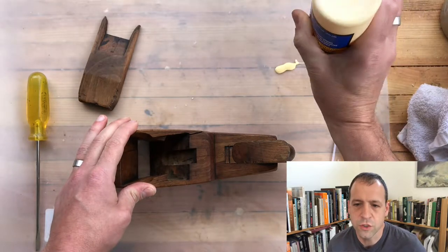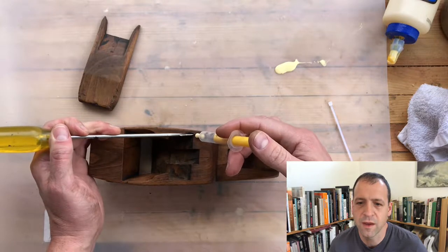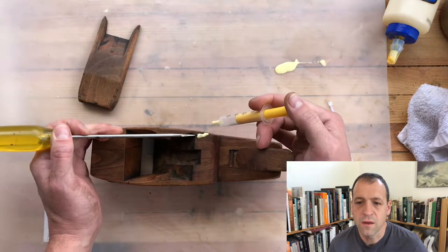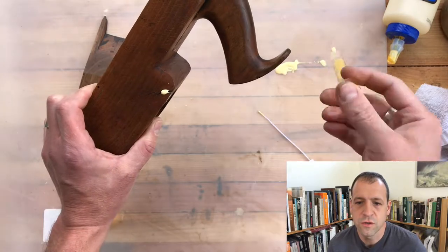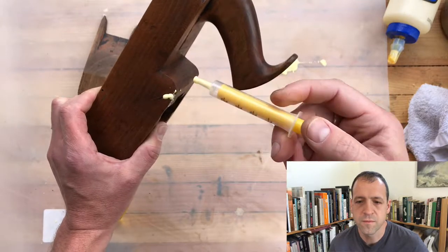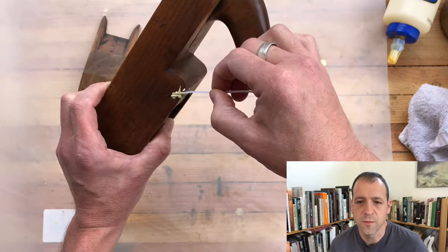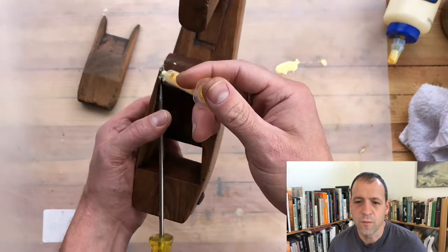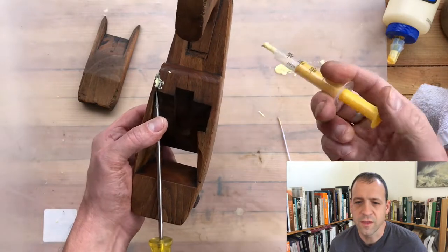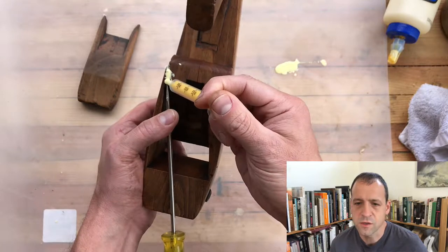The two major things that we need to glue are the cheek and the tote. For the cheek, I want to get some glue down in that crack without making it any worse, so I'm wedging it open a little bit. I'm using an infant Tylenol syringe to try and get some glue down into that gap. Epoxy is also good for these — I usually leave the epoxy for fixing cracks or gaps that really need extra structural support. I think this glue should do a sufficient job of keeping this closed.